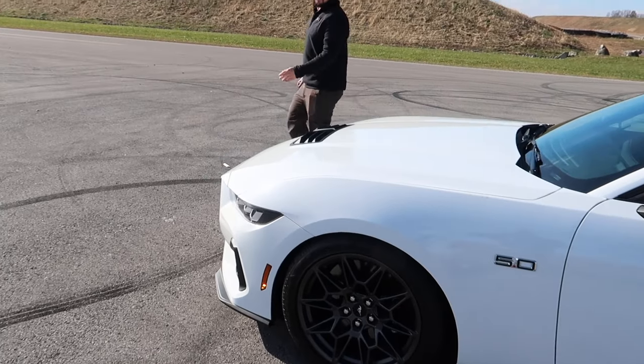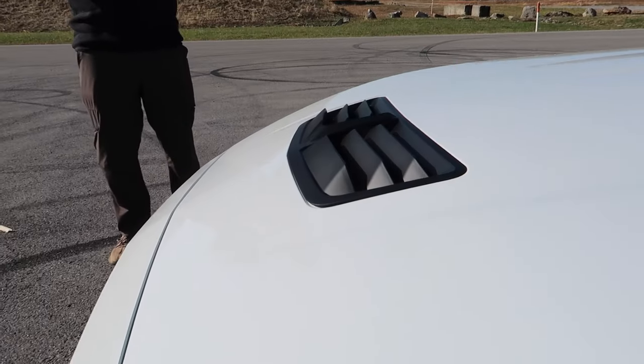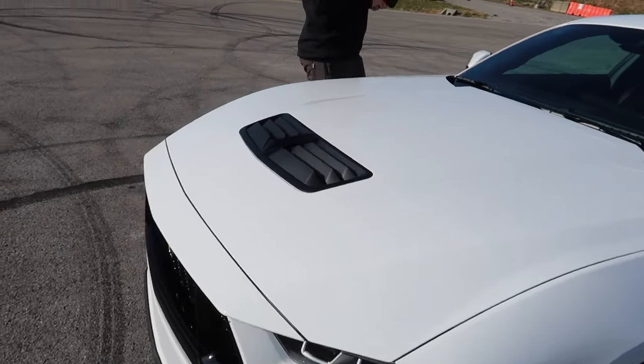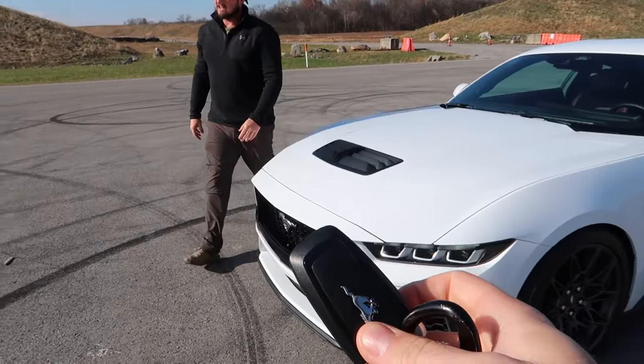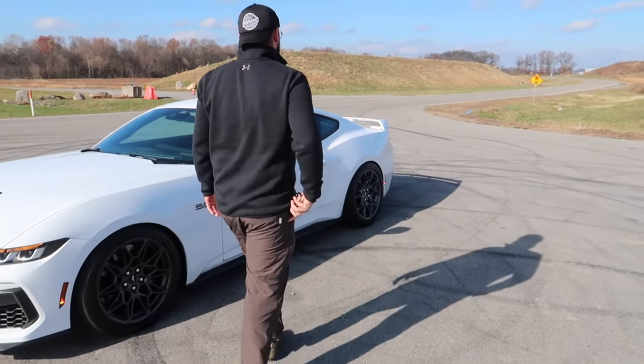It does look good. We also added this — this is the RTR hood vent — and it looks way more aggressive than the stock one. I'm actually gonna have Colton drive the car so I can hear what it sounds like on the outside.